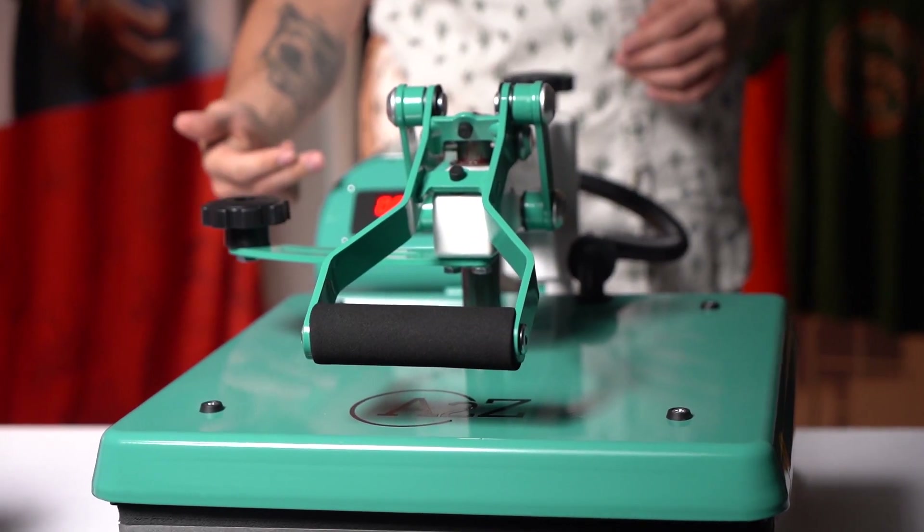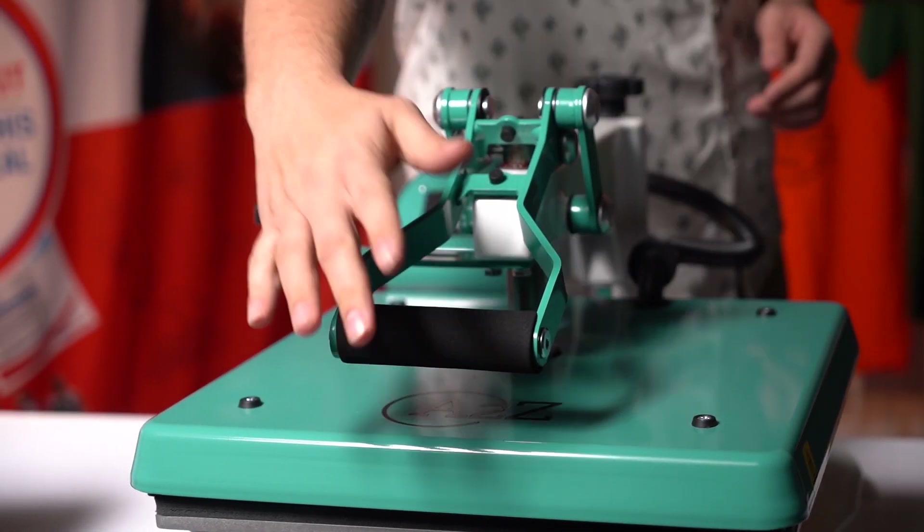Today we're going to be talking about our A to Z printing press that we carry here at Transfer Express. The A to Z printing press is one of the most budget-friendly options that we have, with a 15 by 15 platen coming in at just $700.